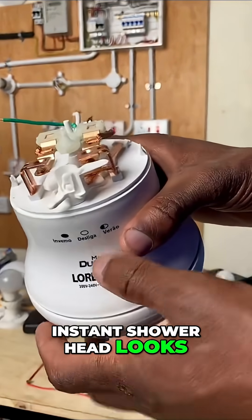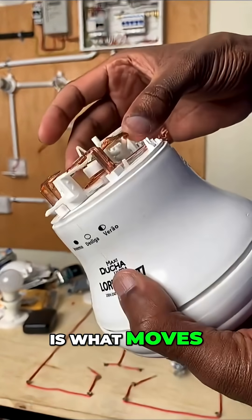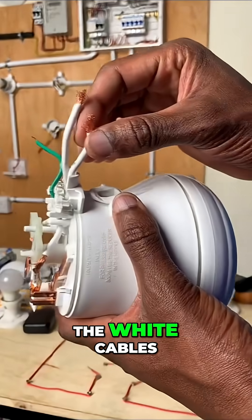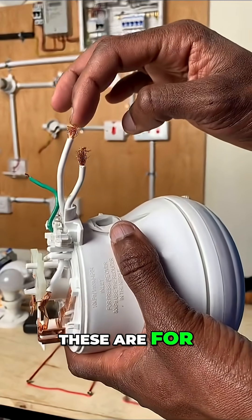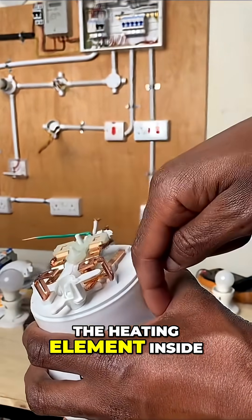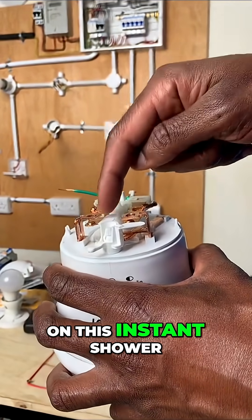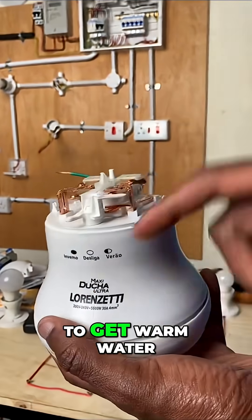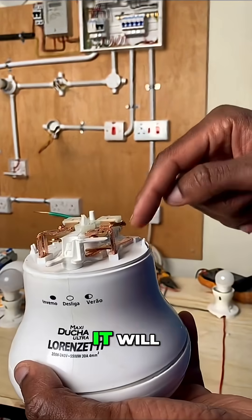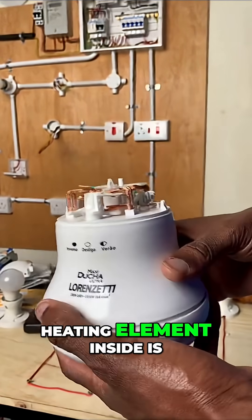The top of the instant shower head looks like this. Once the diaphragm pushes the terminals, this is what moves making that contact. The incoming cables — the white cables — are for neutral and phase. Once they get here, they feed the heating element inside, which is fed by these terminals. For warm water, it feeds at this point; for hot water, it feeds up to this point so that the whole heating element is supplied with current.